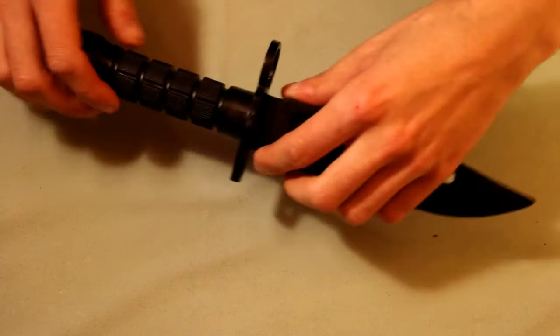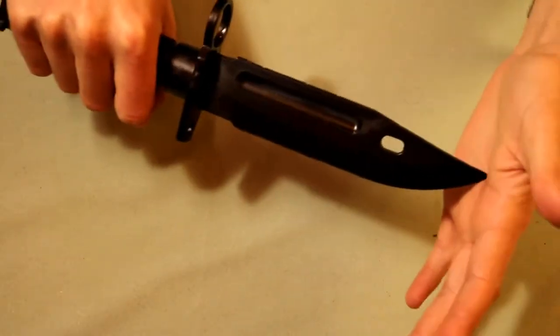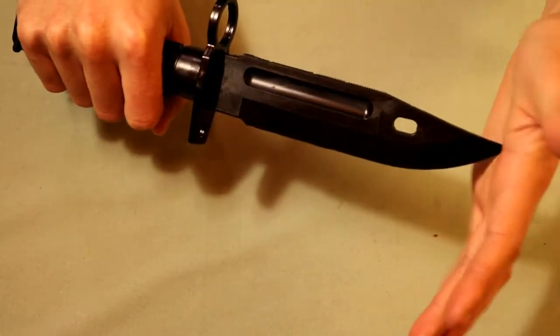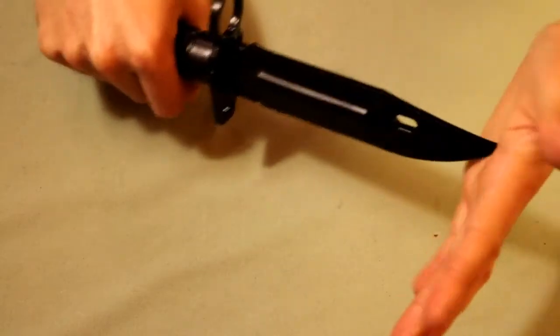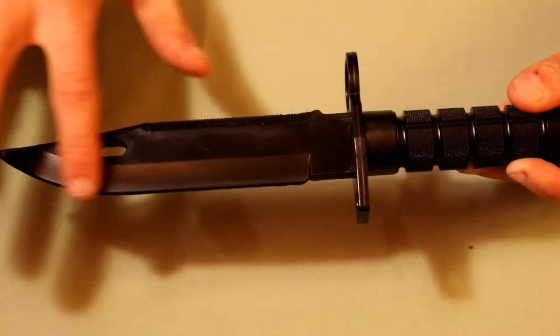As for the bayonet itself, its handle is pretty hard plastic — it's nice and rigid. The blade on the other hand is made of rubber, so it's pretty malleable. If you stab someone with this, I would advise against that because it's still going to hurt. It might bruise someone but it's not going to penetrate their skin most likely. At the top of the blade it's kind of serrated, made to look that way at least, and then the rest of the blade is pretty smooth.